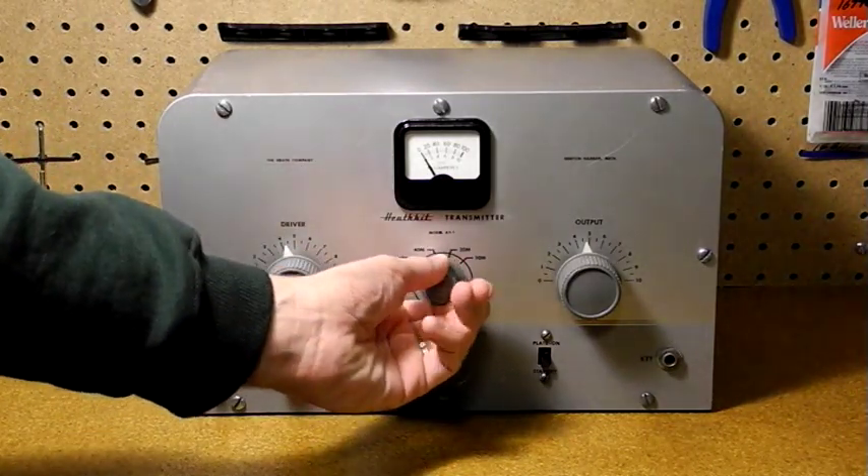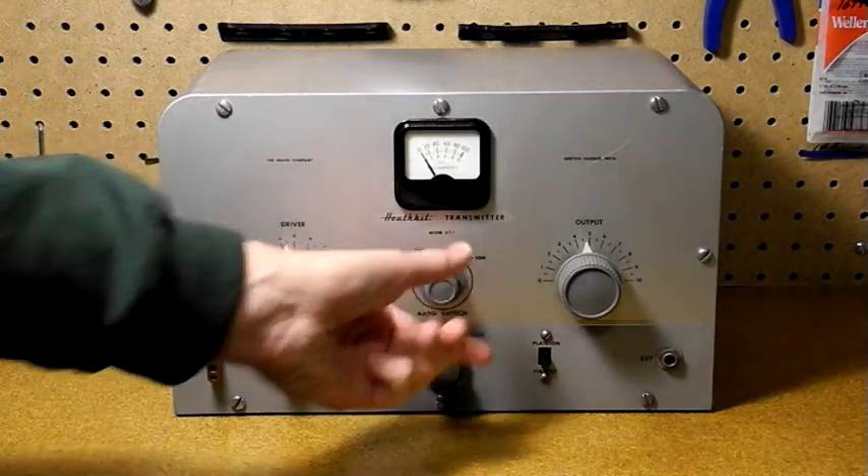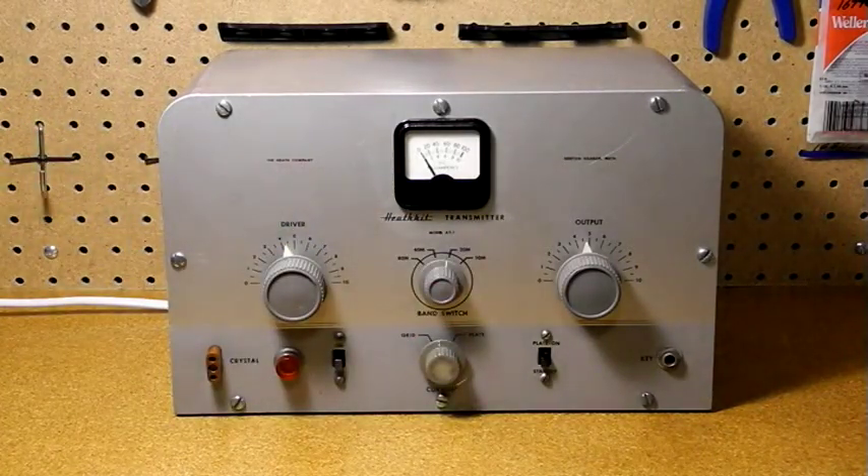There's a four position band switch. The transmitter supports the then current HF bands: 80, 40, 20, 15, 11, and 10 meters. 11 meters is no longer an amateur radio band in North America — it became the citizens band in the 1960s. The 15, 11, and 10 meter bands all use the 10 meter band position on the switch.